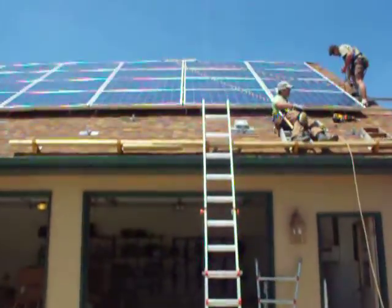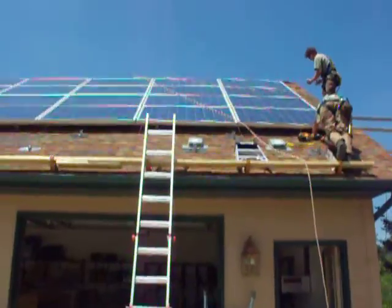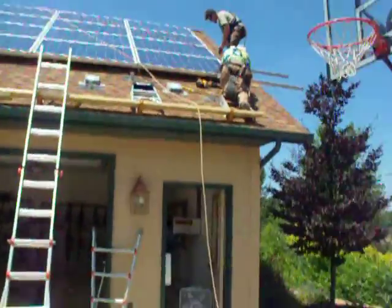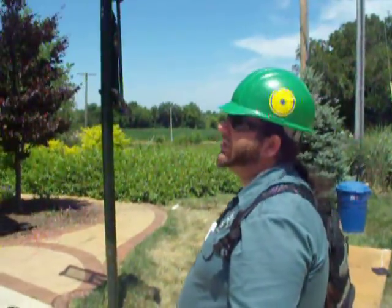End of the day. This makes 40 now, right? That's the 40th panel. Yeah, that's row 4 — we've got one more row to go. It's been three days of getting up here at 5 a.m., so we can handle the heat. We're going to take a couple-hour break and come back.